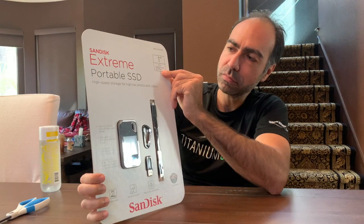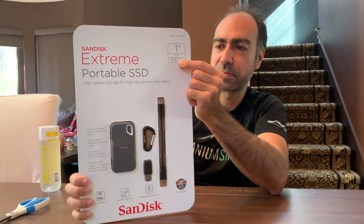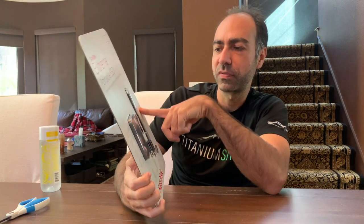It's 1TB, up to 550MB a second write speed. Pretty fast. High-speed storage for your photos and videos.